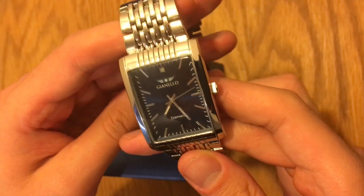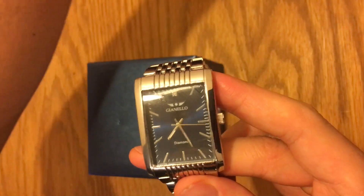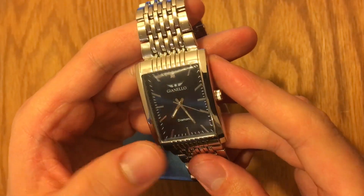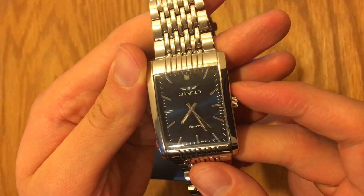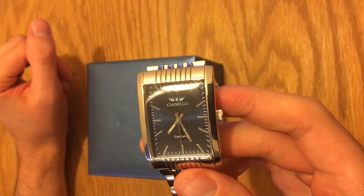We are going to do a special giveaway for this watch, and the lucky winner will be announced on my Instagram. I will give the instructions about the giveaway on my Instagram description and also on this video's description.